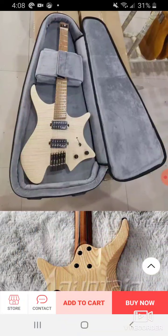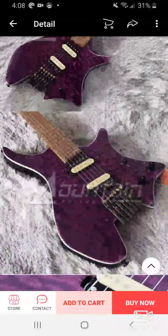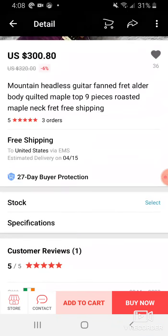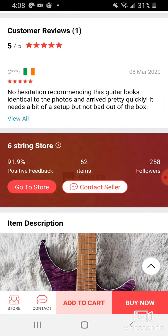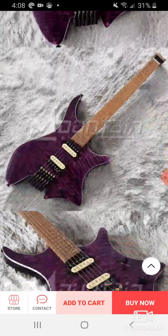Yeah, these are nice. That gig bag is kind of the clincher right there. I wonder if the other purple one I was looking at comes with an upgraded gig bag too. They've got good reviews — there's been like one review but it was five out of five. The store is 91.9% positive, which is pretty good. I've seen stores on AliExpress at like 86% — definitely stay away from those.